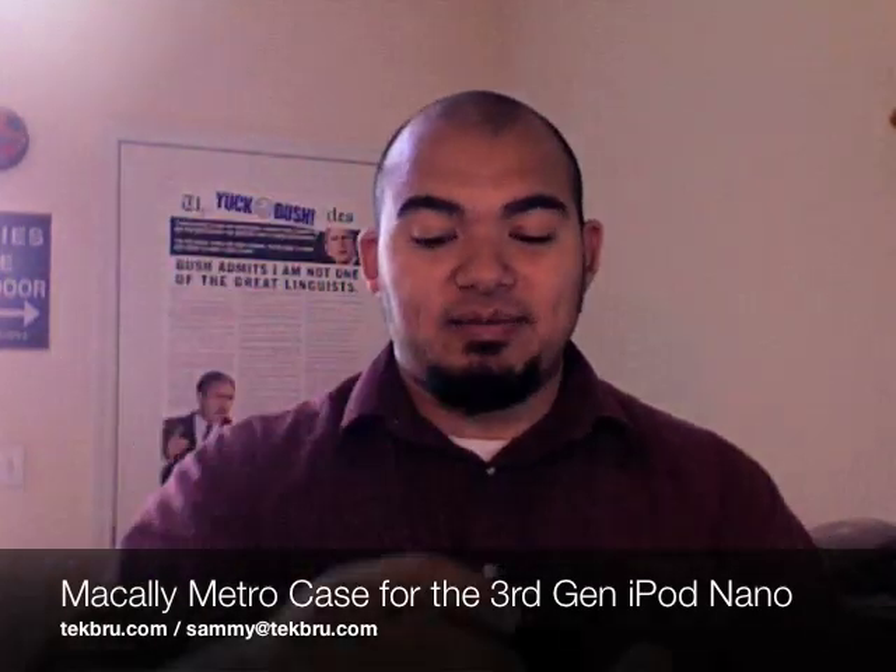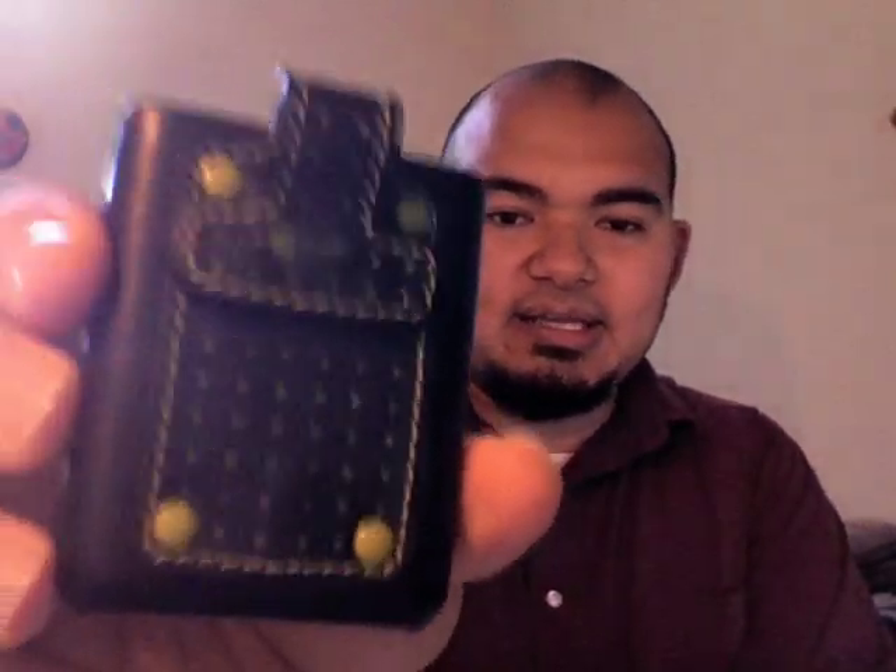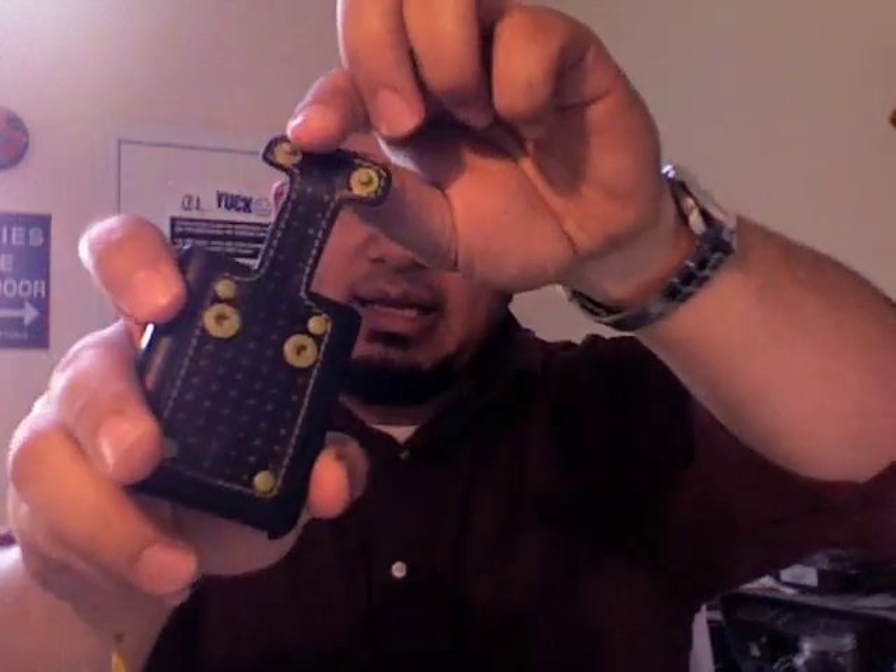Here it is. Now you're probably wondering why I have it upside down. Before I get into that, let me show you more of this case. This is a leather case. It's got a belt clip or belt loop on the back. These little snaps up here allow you to clamp it on to anything you want, or you can use the included carabiner and it just goes right on through there.